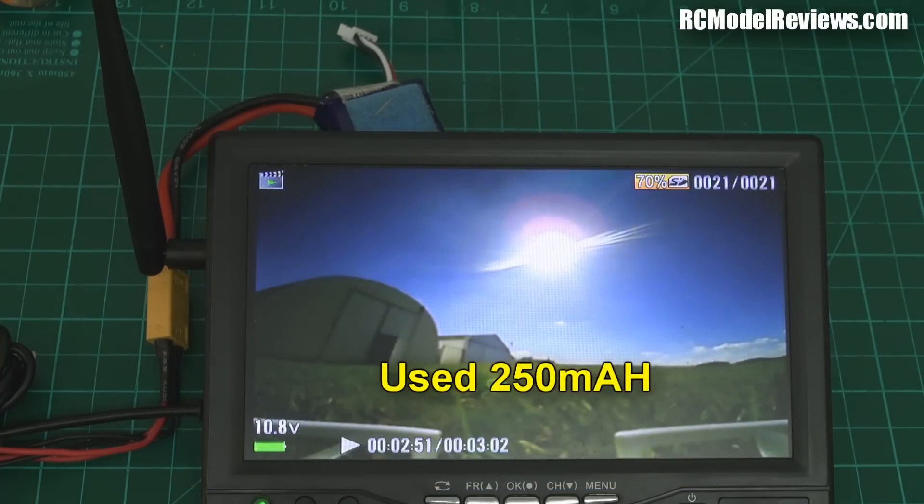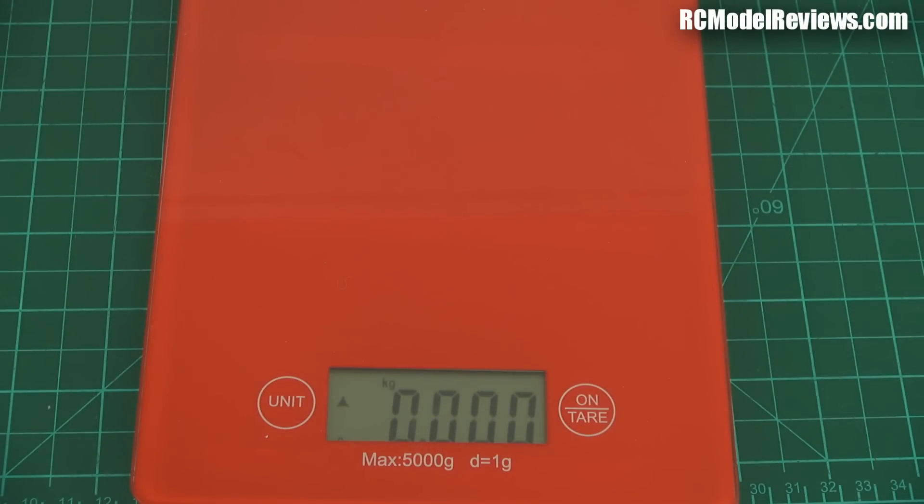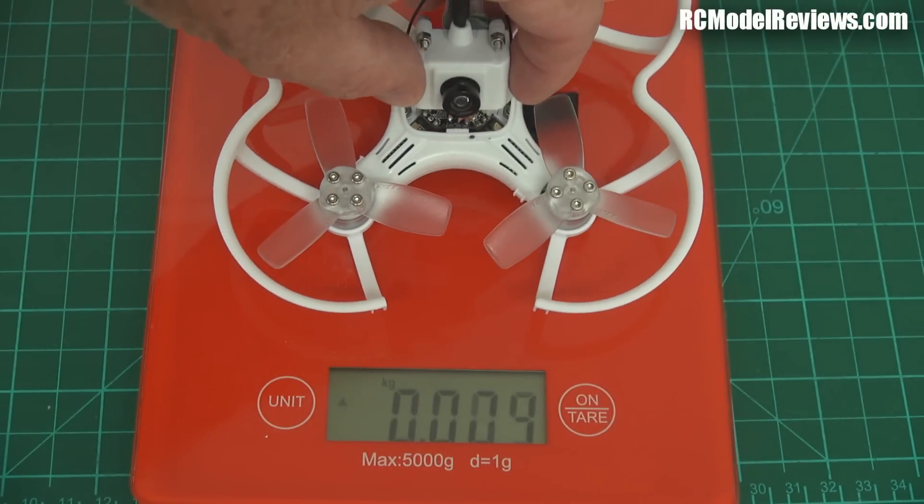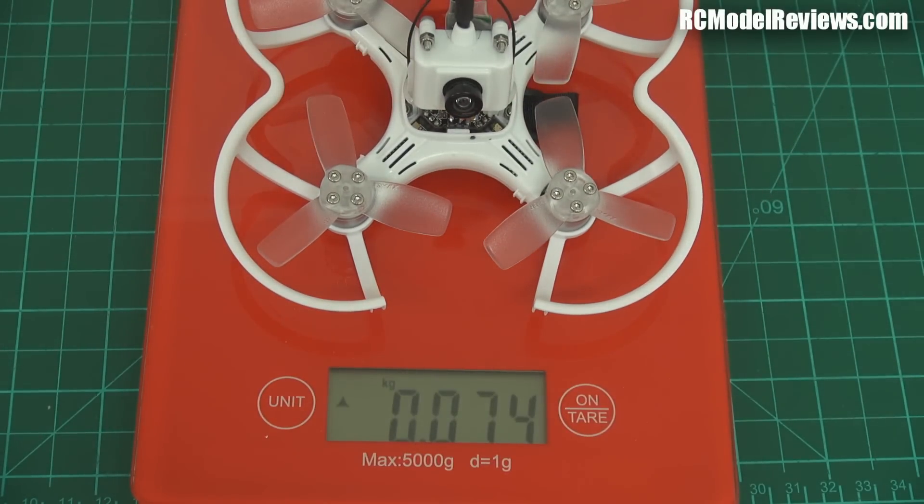That flight was around about two minutes thirty because I had a bit of faffing around on the ground, so two and a half minutes with still plenty of battery left. Endurance is exactly what I thought it would be. Let's check the weight on the scales — this is the bare quad with prop guards, everything, receiver on, all ready to go except for a battery. It is 74 grams.